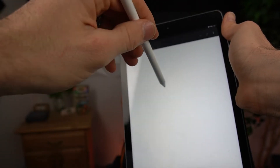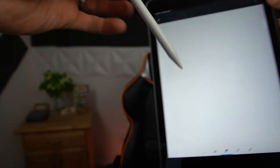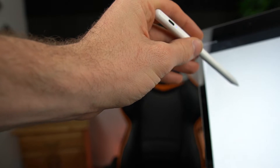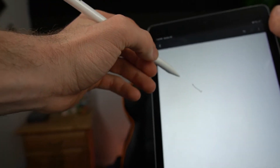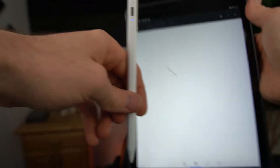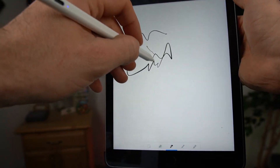There we go — now it's connected. You have to long press for a second and then it starts working, and there you are.